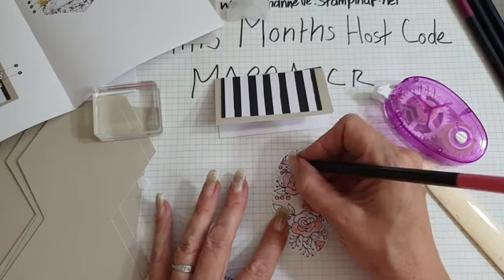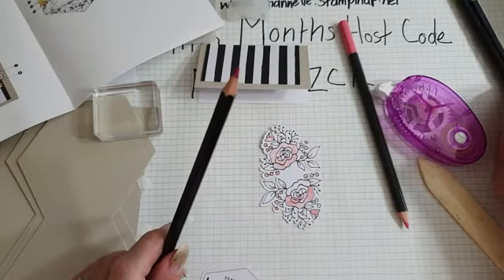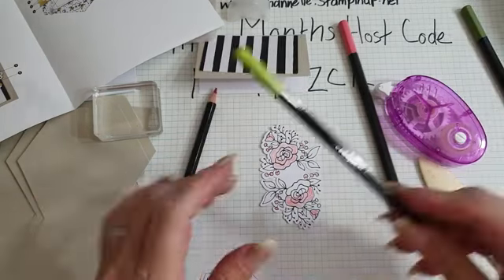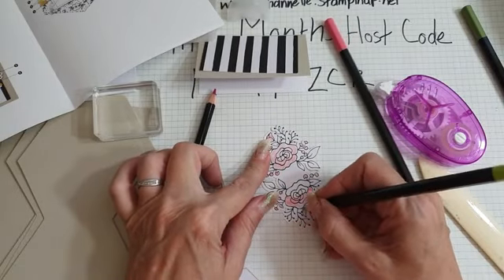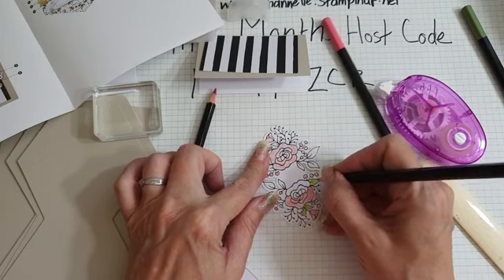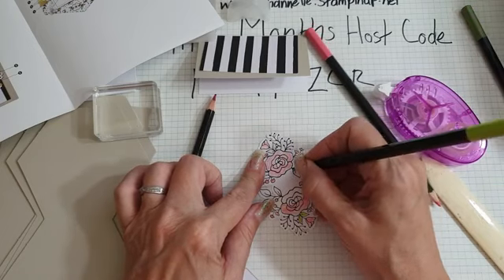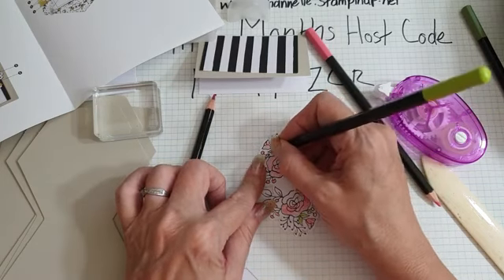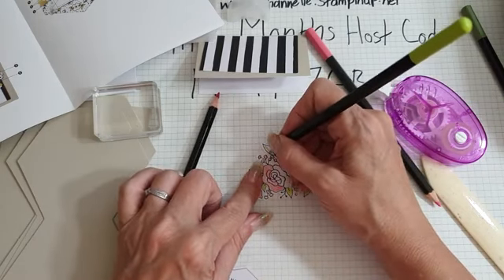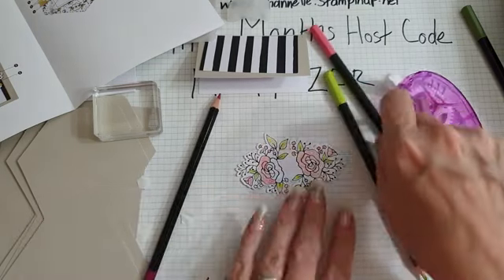There's going to be a customer challenge where you make three projects using current Stampin' Up products, and there will be some prizes. I will show that tomorrow. Let me just put this to these lovely leaves - oh, I've gone out the lines. Dear, oh dear.